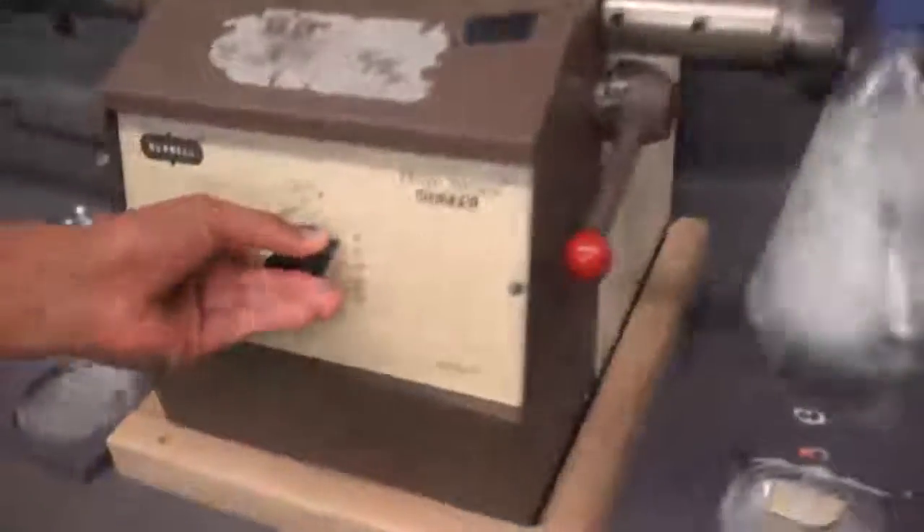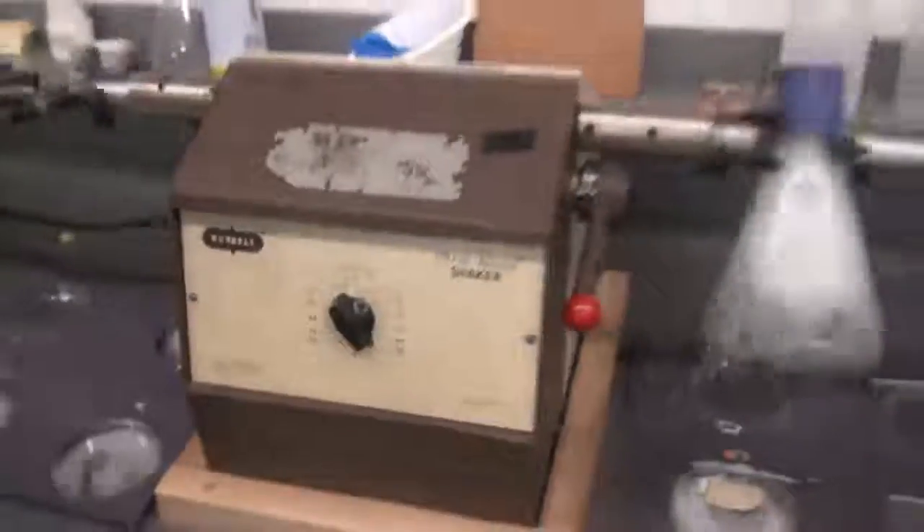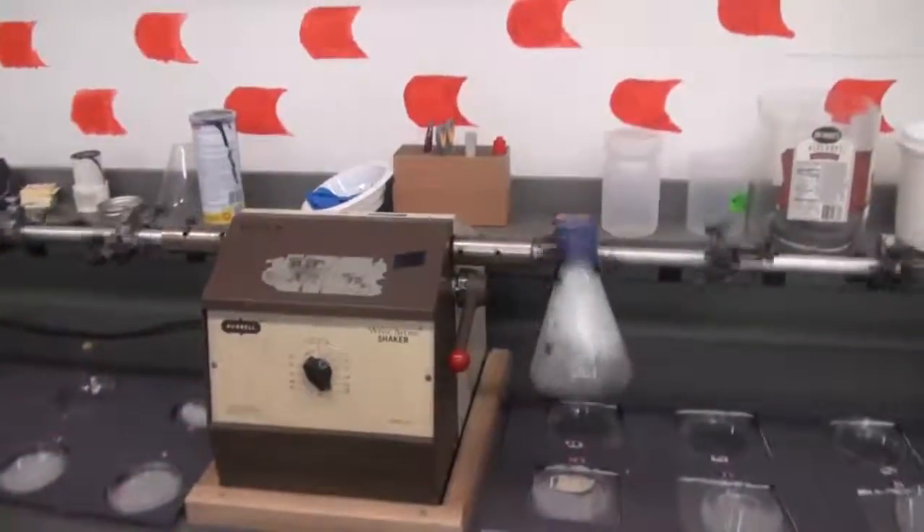Now we just turn our shaker on. We do this for 20 minutes for each batch — it's going to take a while, so we go well past 20 right now.